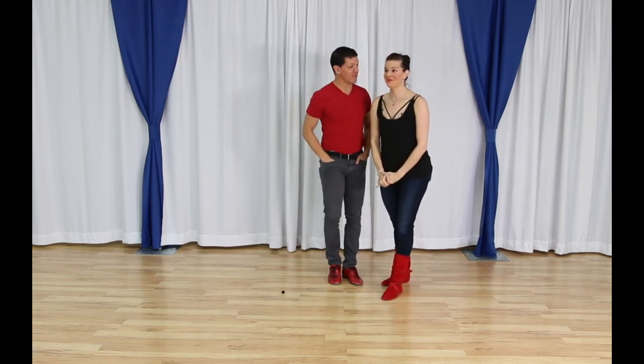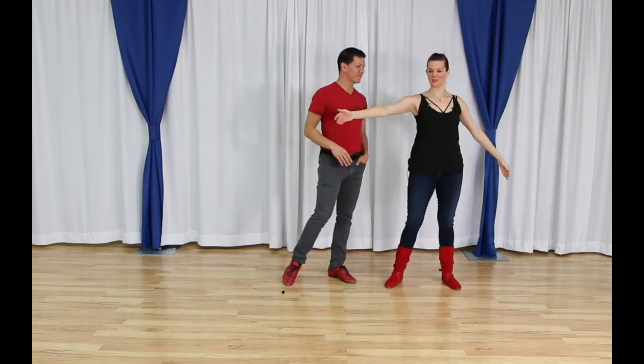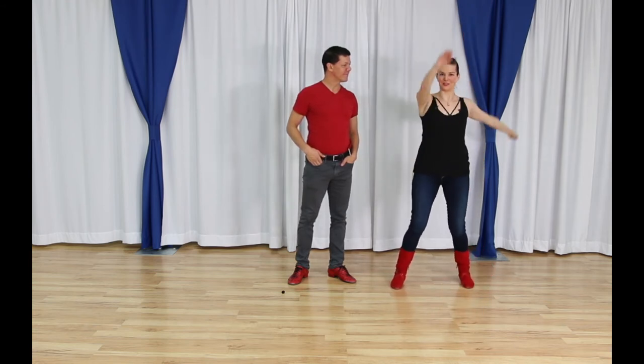To wrap up: table, wall, wheel — do them in reverse because you're going to use those more. Table reverse, wall reverse, wheel reverse.